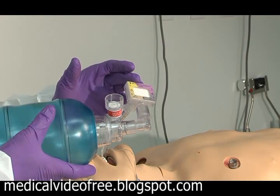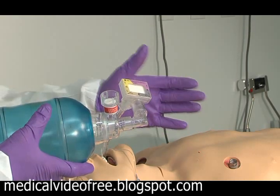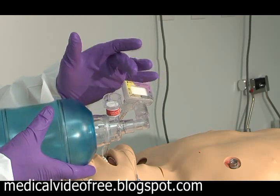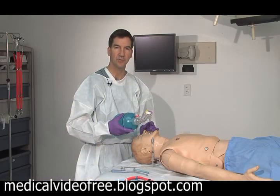Normally the color is purple when it comes out of the bag, showing low CO2 concentrations. You expect to see this change from purple to tan to yellow, letting you know that you have successful intubation.